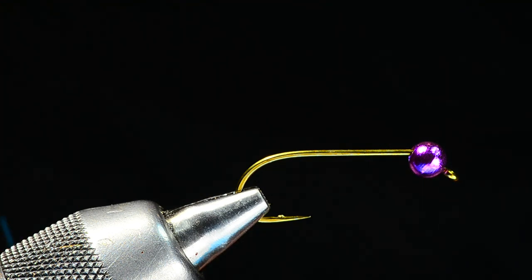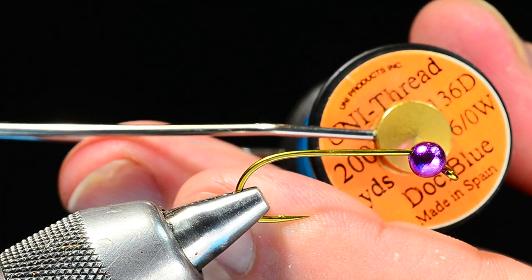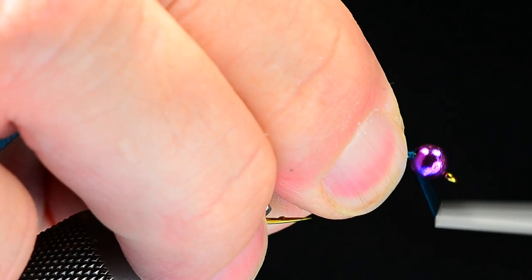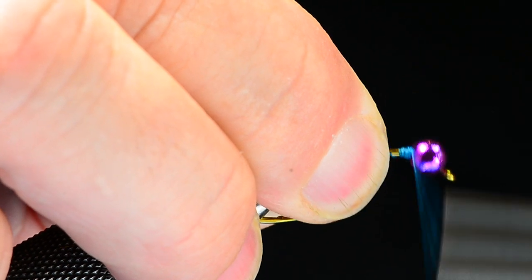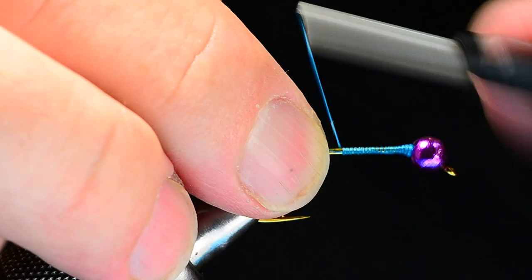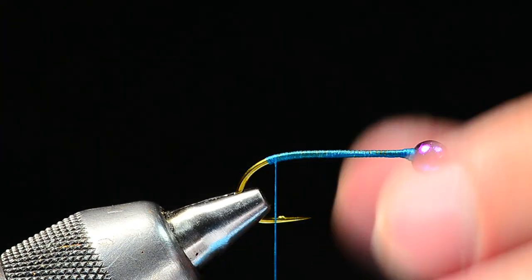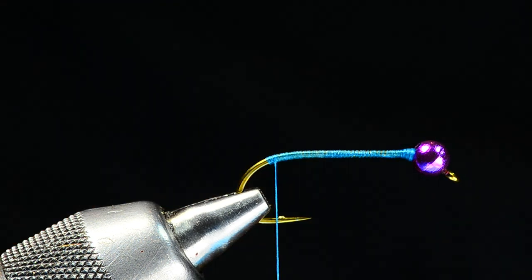I'll use blue 6-0 thread here — this is Uni 6-0, 136 denier, so fairly coarse thread. 3/0 monocord or Danville's would work fine also. I'm going to start the thread just up behind the bead and build up a little wedge of thread to get that bead set properly. It's about a 40-degree jig hook with a flat eye, a little bit different than a conventional jig hook. I'll make a little thread dam behind the bead and then lay a thread base back to the bend.